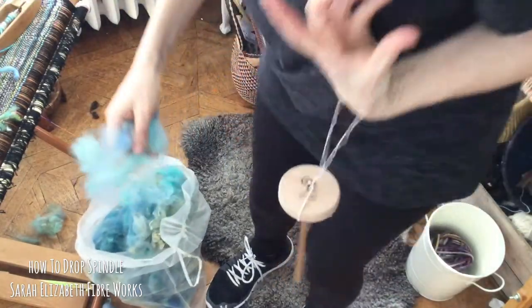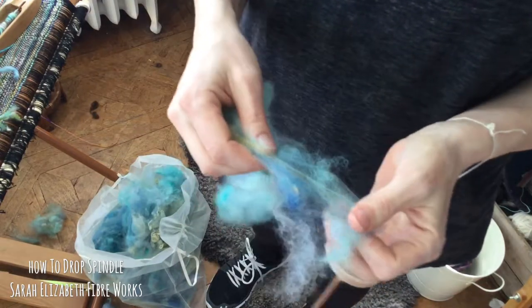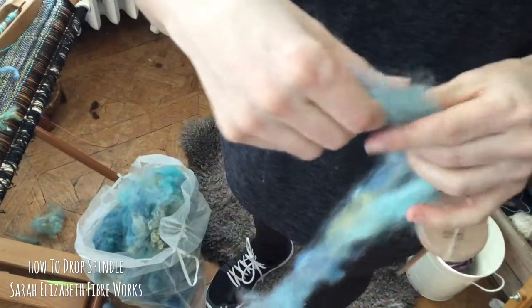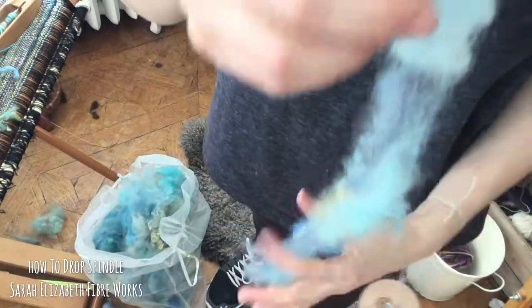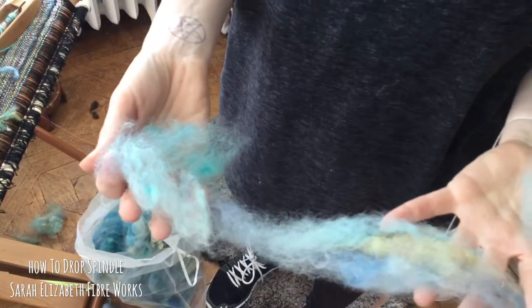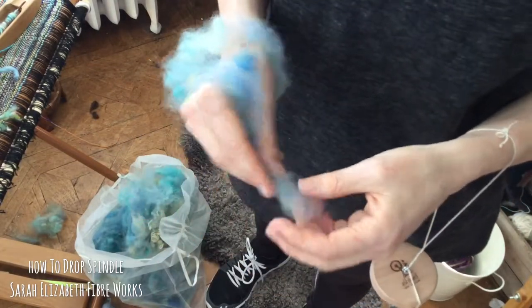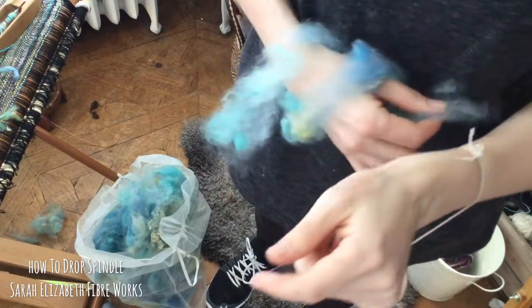Today I'm working with some picked fiber — this is cloud, it's not at all carded. I've pulled that out to be like a semi roving. When you're drop spindling, fiber prep makes a huge difference, and I like to work with smaller pieces rather than large ones because they're less likely to get caught. I'm going to drape it around and over my wrist and bring it through my pointer finger and thumb — actually I bring it around and over my thumb right there.